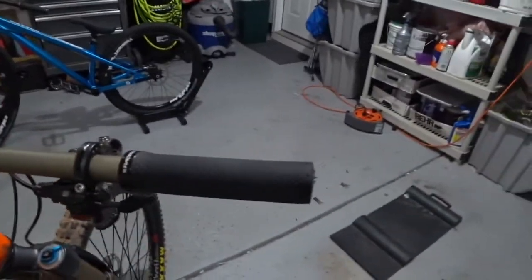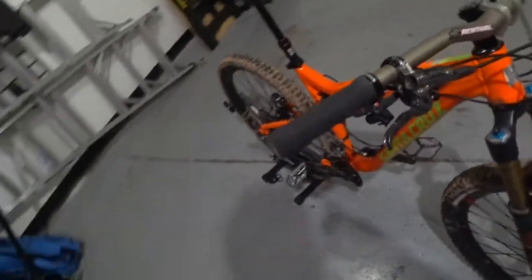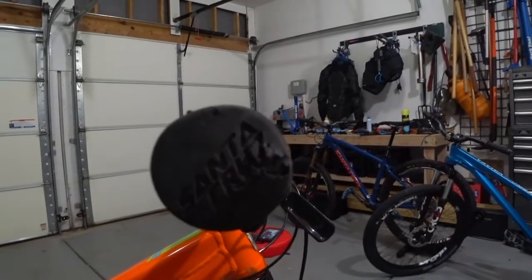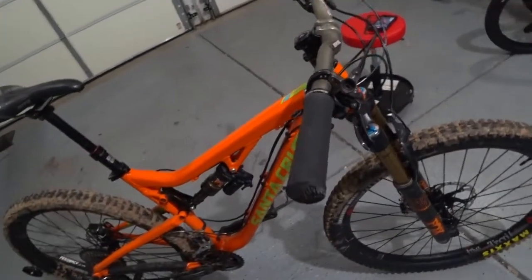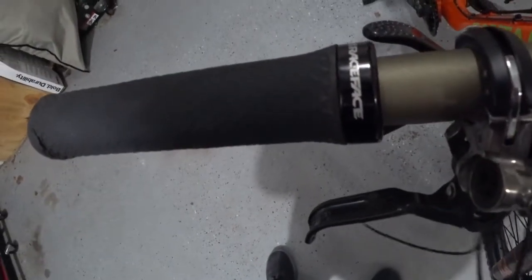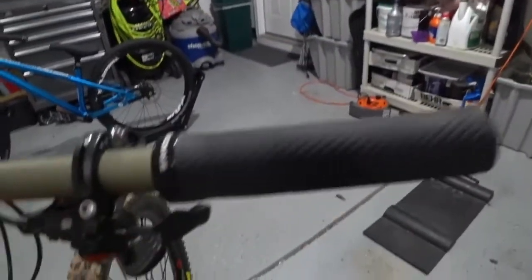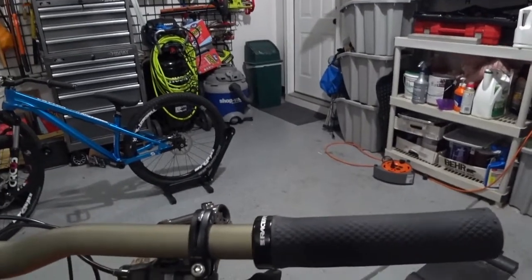Let's talk about what we have on the handlebars. I'm running Santa Cruz Palmdale grips — you can probably see the engraving on the end of the grip. They have a good grippy feel and they're the right diameter for my hands. I'm using Race Face lock-ons at the end here, which lock on from the inside using a hex screw. The Santa Cruz Palmdale also comes with a similar clamp type — I just had the Race Face ones laying around and ended up installing those instead. So that covers everything with the handlebars.